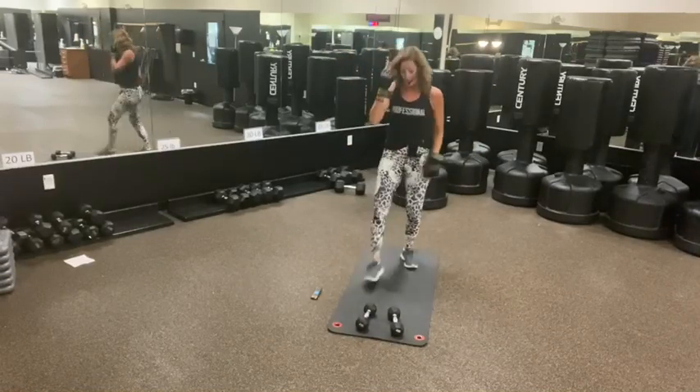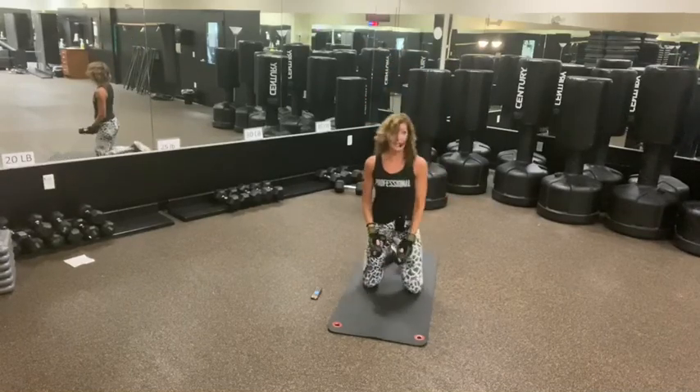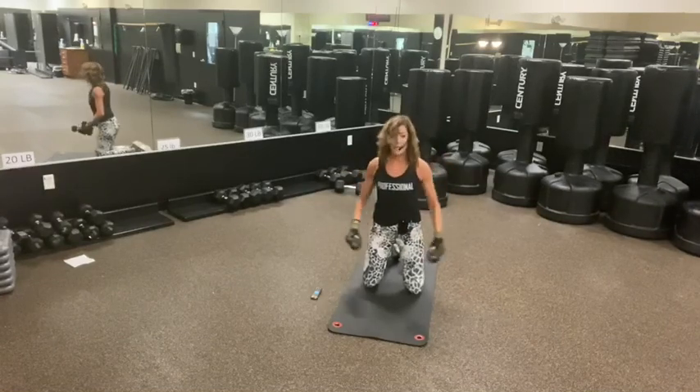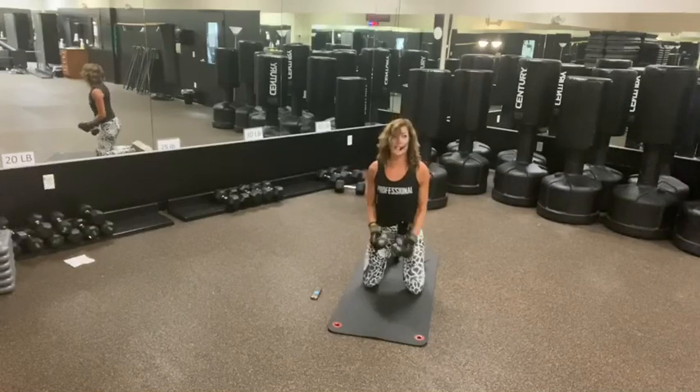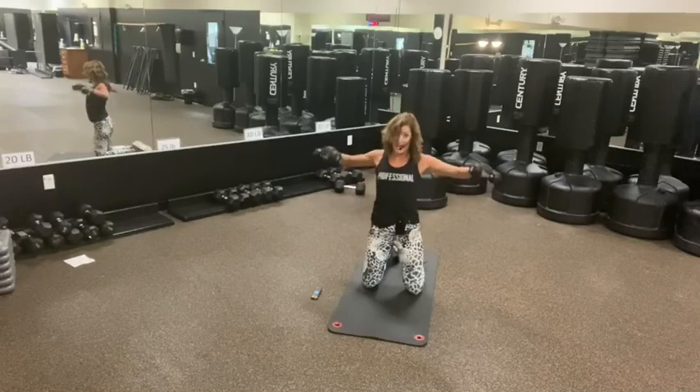Last exercise — kneeling again. Side lateral raises — out, short or long. Try to get this: the longer, the harder this is. Nice and strong. A lot of abs here too. Five, four, two, and one.